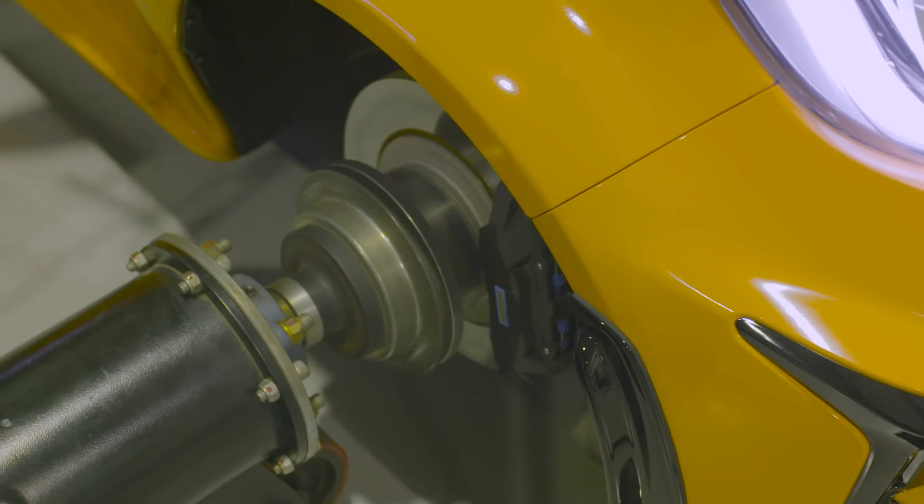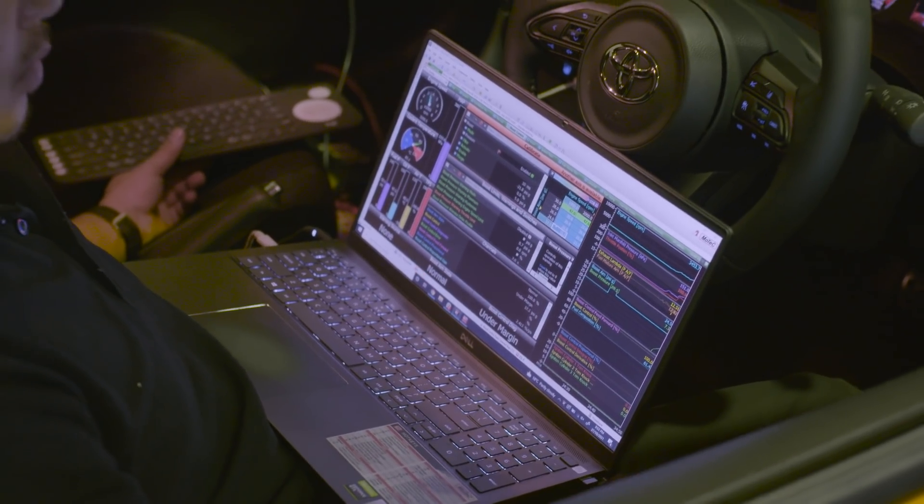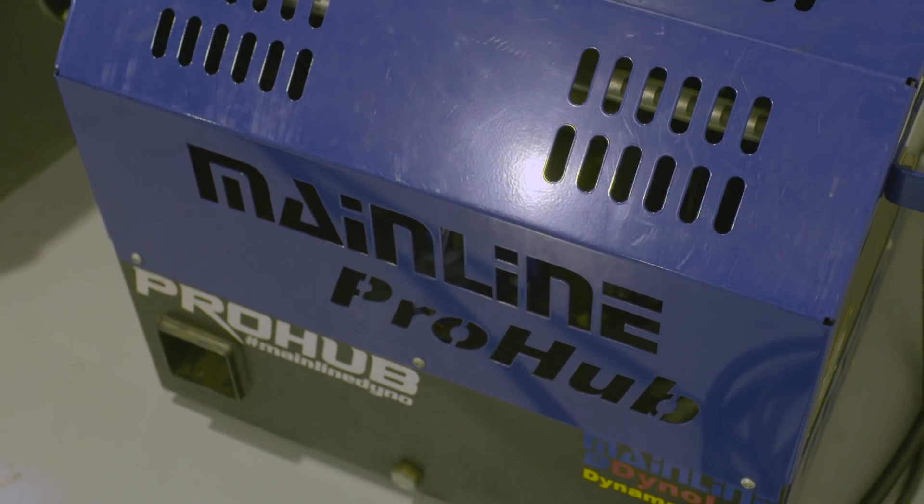In this episode of Motive Garage presented by SparesBox, we take our GR Yaris to the dyno to see if it can be the most powerful one in the world.